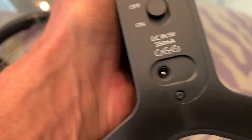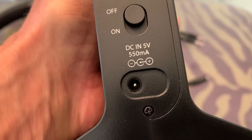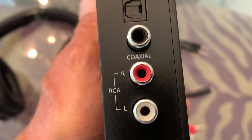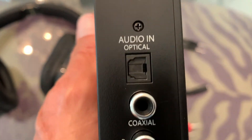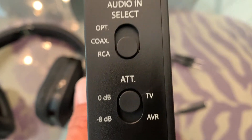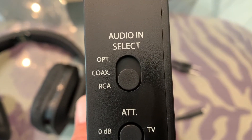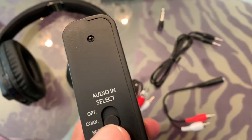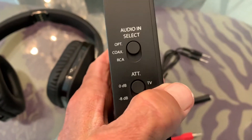This is the tower here. As you can see on the back, you've got your power in, your on and off switch, your RCA and your coaxial, your optical end, your AT and TTV and AVR, and your audio select — optical, coax, or RCA. So we're going to do optical. To do optical, we've got to push up.